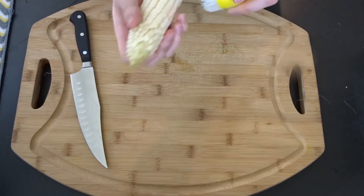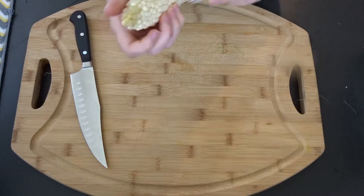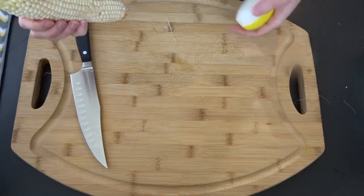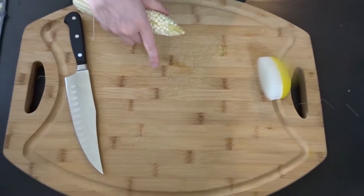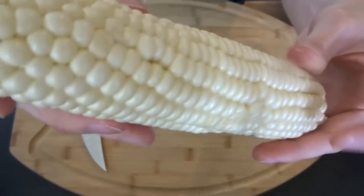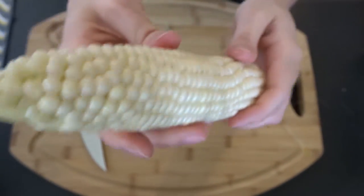You know what, I think it did a pretty good job. There was a lot left — you can see all of this on my little cutting board right here — that it got off. And overall, the corn is pretty clean. There's not a whole lot of those little hairs left on there, and I didn't have to sit there and do it tediously.